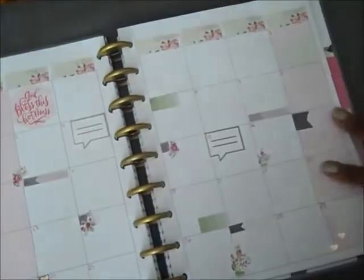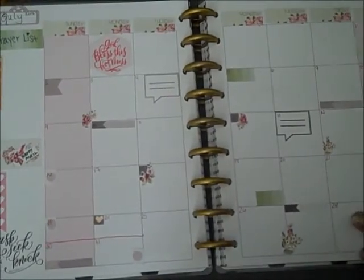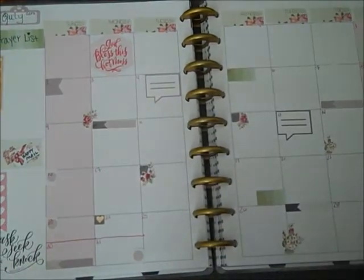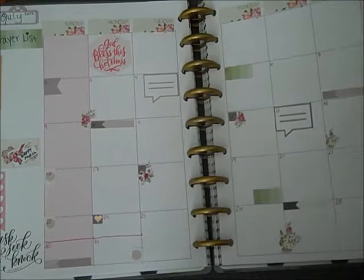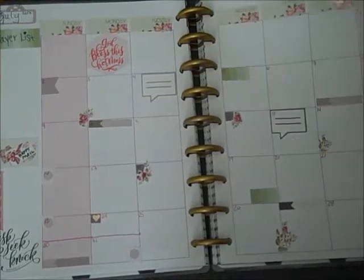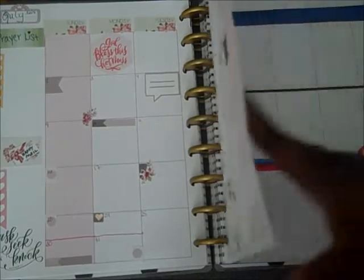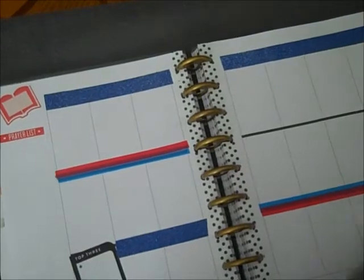For the month of July, I am going to be doing weekly sermon notes in this planner. I will still put my daily Bible study reading here, but because most Bible studies nowadays come with a book that you can already write your notes in or they have space in the book, I'm not going to transfer my notes here — I found that to be quite tedious. So I'm just going to be putting weekly sermon notes in here.